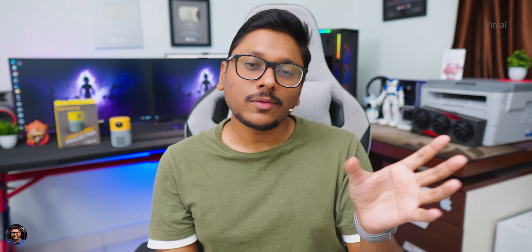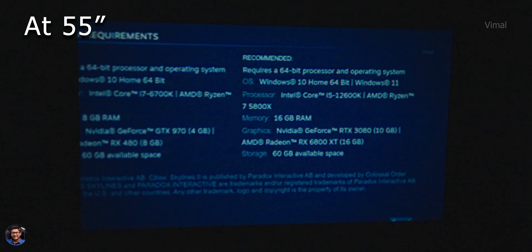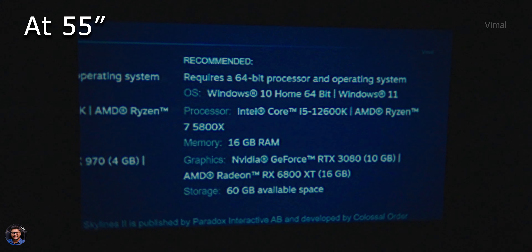Picture quality can also depend on the projection size and distance. The brand says projection size is around 16 inches to 100 inches. I was getting the best and most optimal results around 50-55 inches. If you go beyond that, text loses a bit of sharpness and you lose some picture clarity and detail. My recommendation is to use it around 50-55 inches - the size of a TV - for the best results.